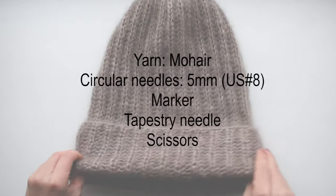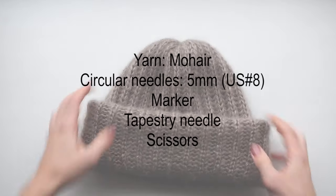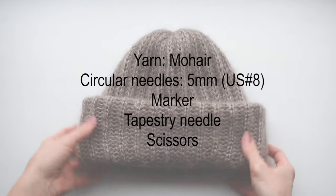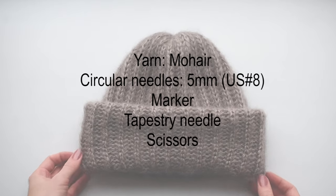For this project you will need mohair yarn. The hat is knit with four strands of yarn held together, circular needles 5mm — that's US size 8 — a marker, a tapestry needle and scissors. You can find more information in the description box below.